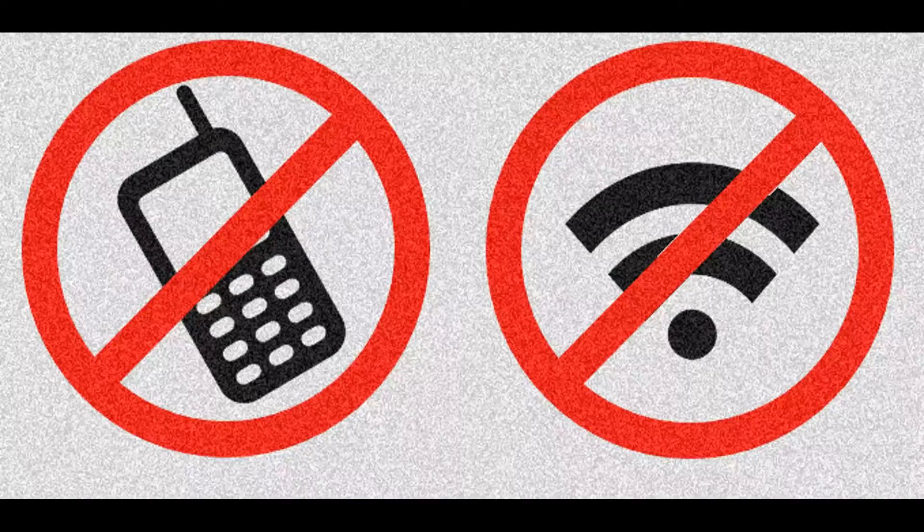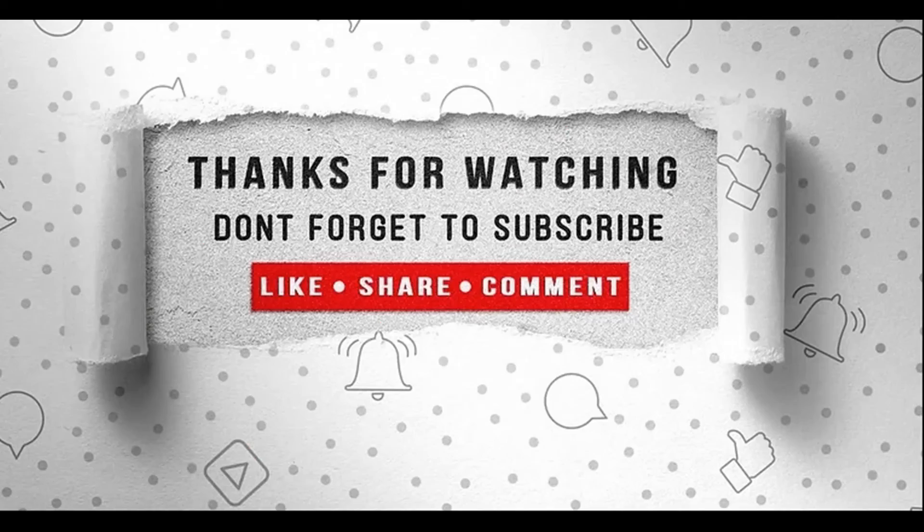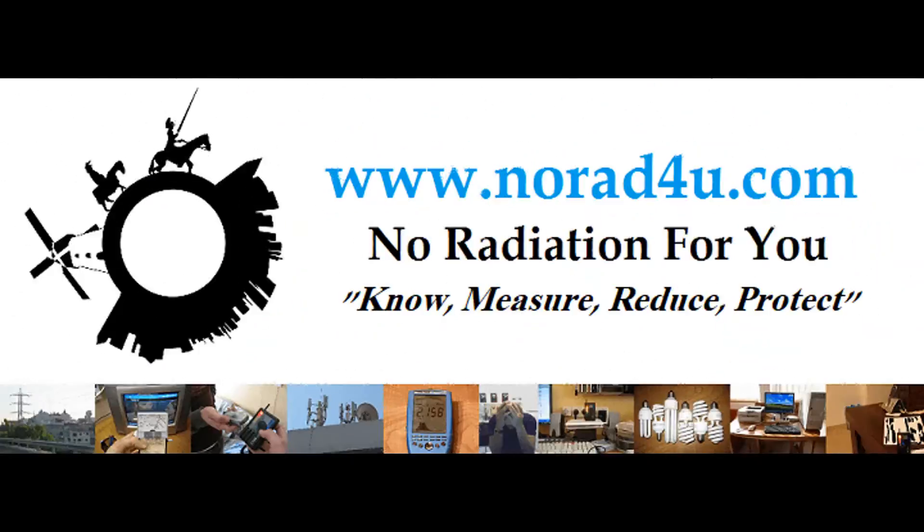That's all for now. Thank you very much for watching. Minimize the use of smartphones and wireless devices. Don't forget to subscribe, like, share, and comment. Thanks for watching and see you next time.